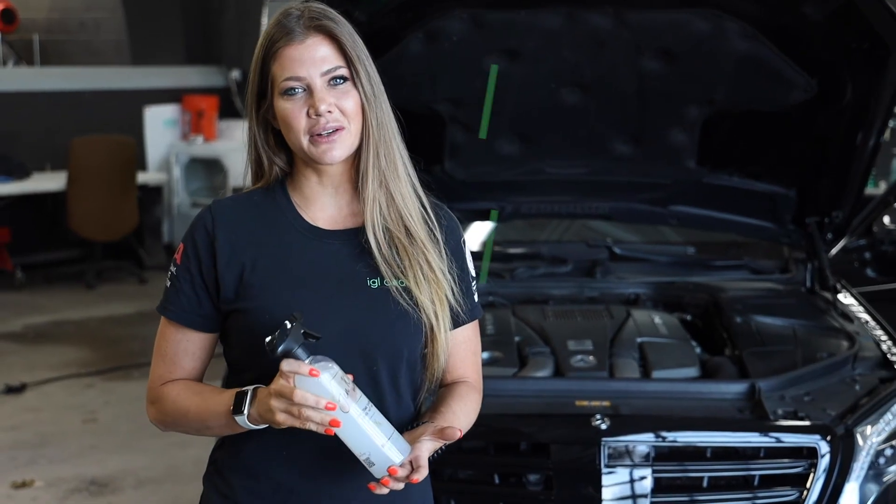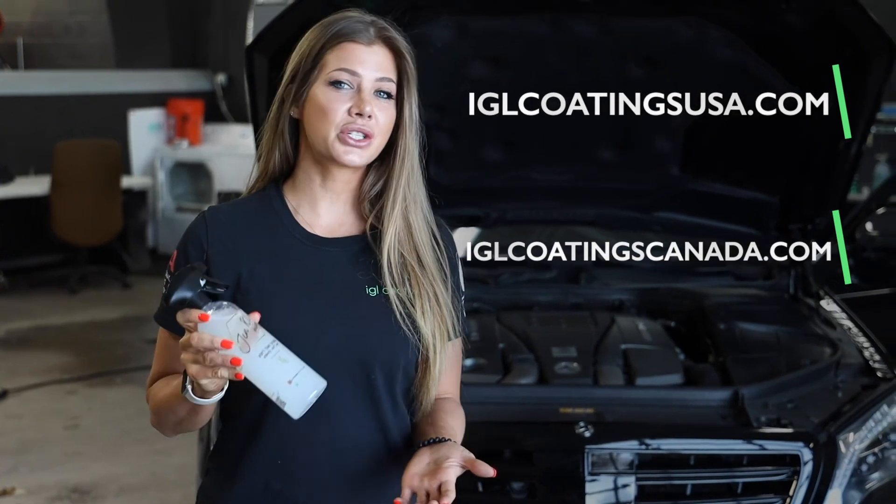If you want to see what the hype is about, check it out at iglcoatingsusa.com and share your experience using the hashtag Genko Mix.